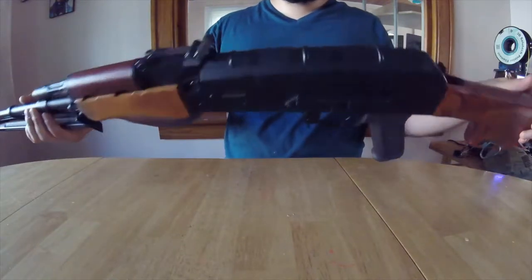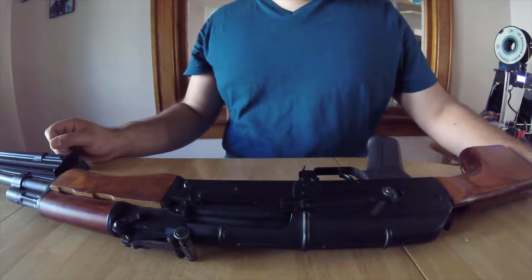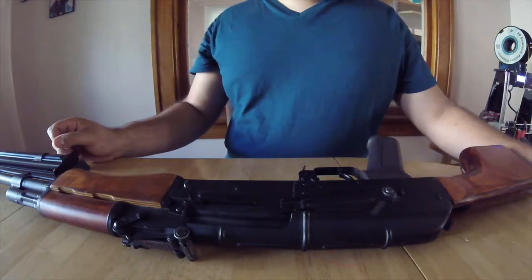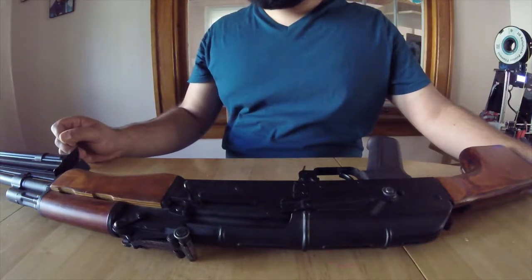Hey guys, Cthulhu here. Today I'm going to go over how to disassemble a SEMA RPK. This is basically a tutorial for all SEMA AKs, since they use a majority of the same parts. I'll make sure to list my tools in the description below, so let's get started.